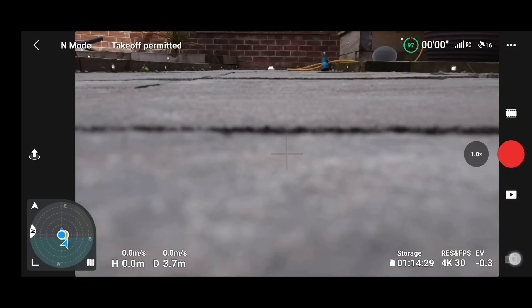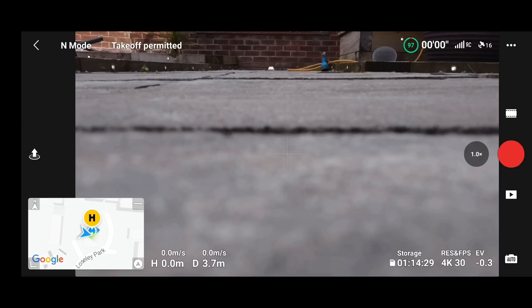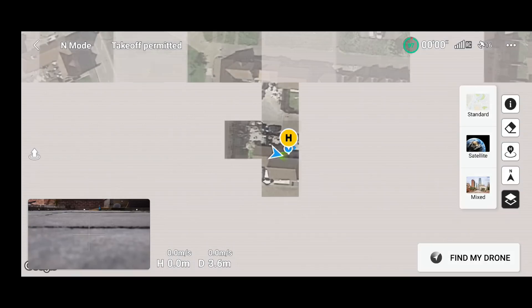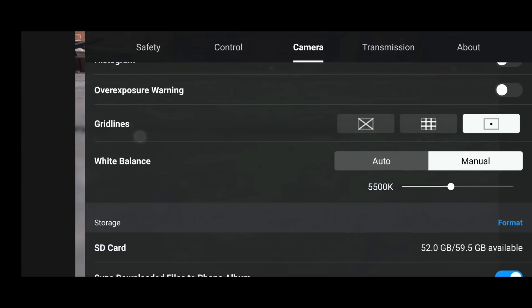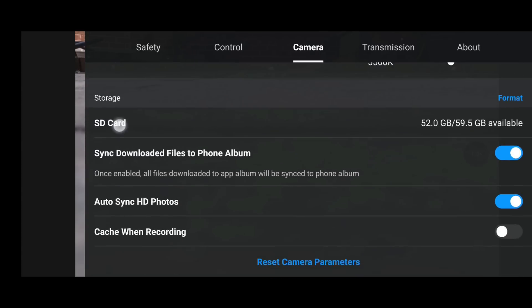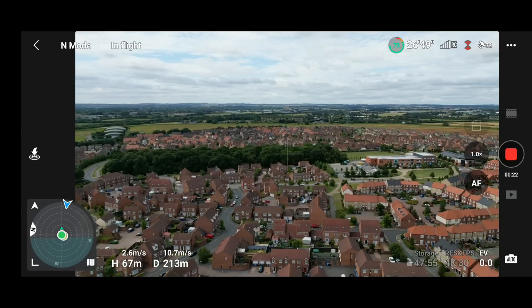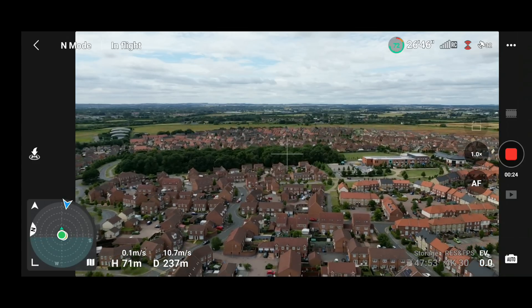Now let's talk about the actual app. I've been going through it for the DJI Mini 3 Pro, the Mini 2, the Air 2S, and the original Mavic Mini. When it comes to the actual menus and features, there have been no changes that I can personally see.